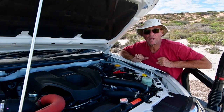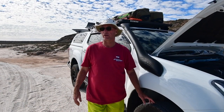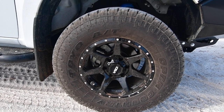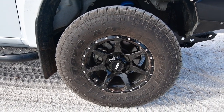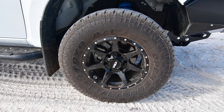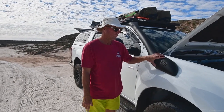We have the Toyo tyres — they're all terrains. We had some CSA rims, appropriately rated. We need those appropriately rated because we had a GVM upgrade done to the vehicle, which allows us to put more stuff on the vehicle. We have the snorkel, so we're getting more air into the engine, making more power. And underneath, we have the Torquette 3 inch exhaust.